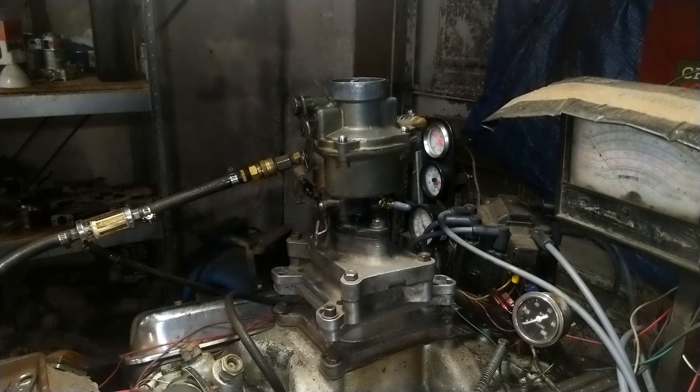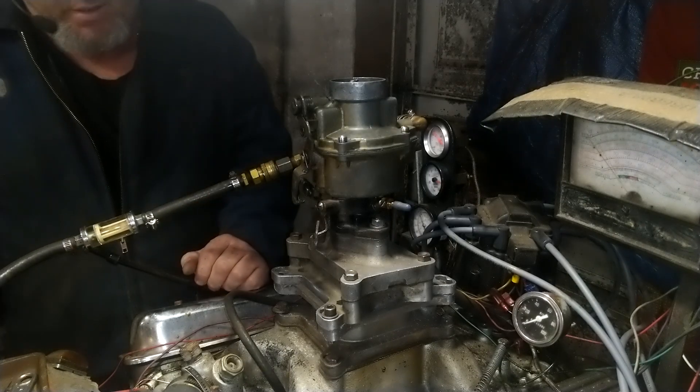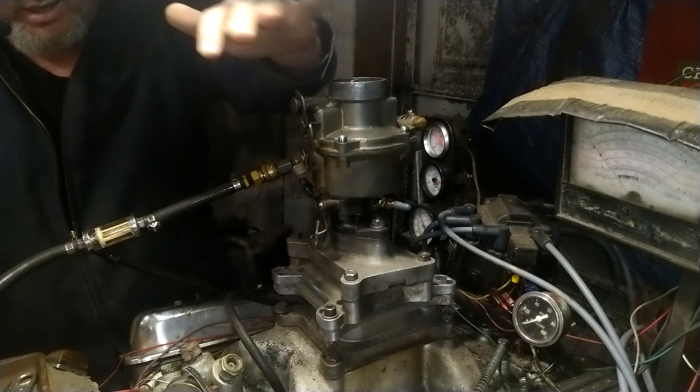Rich, welcome back. Here's your carburetor. We're going to test it and see what it does. It doesn't do anything to it. I noticed that that's not right, so it's not going to idle.